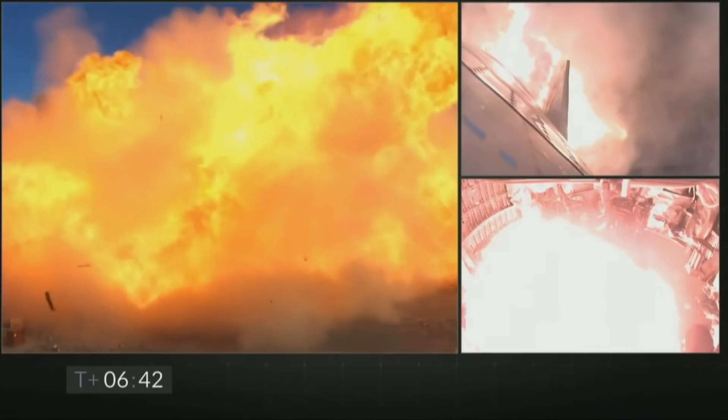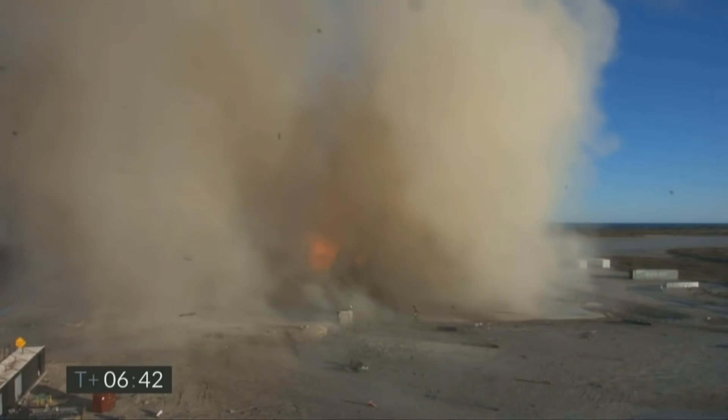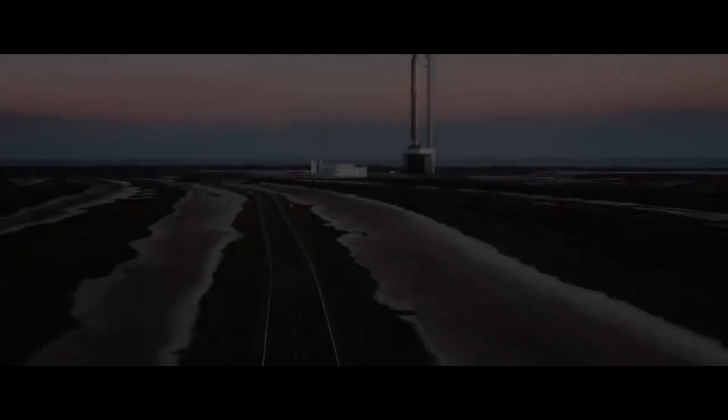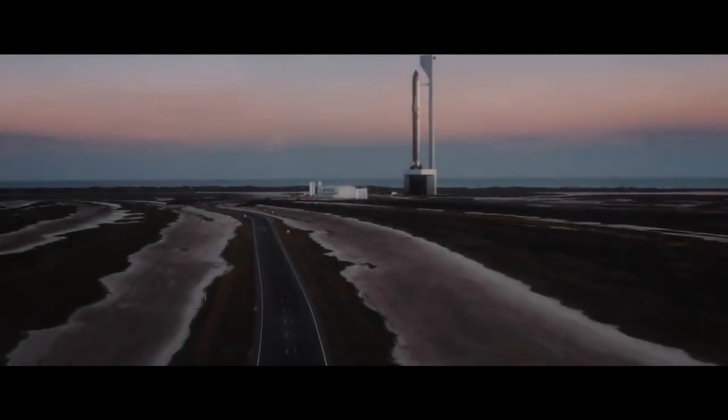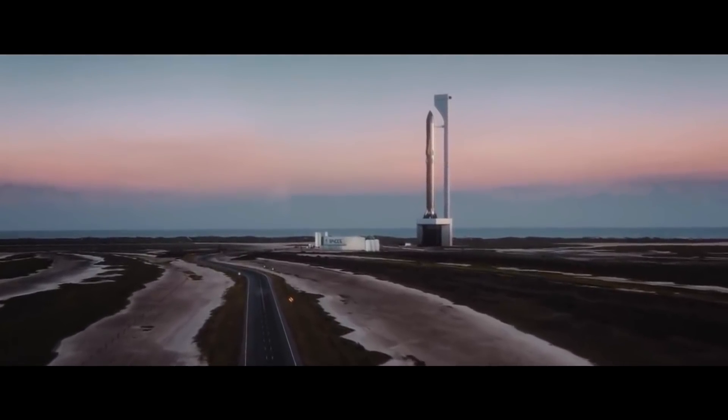Considering the complexity of the landing procedure, we will likely see some rapid unscheduled disassemblies along the way. SpaceX is currently stacking the first Super Heavy booster prototype, BN1. If we see a high-altitude flight test or orbital flight test this year, we may even see the landing mechanism in action.